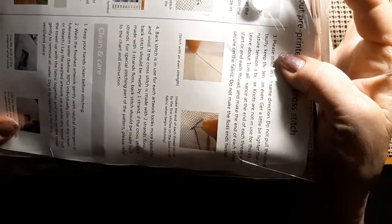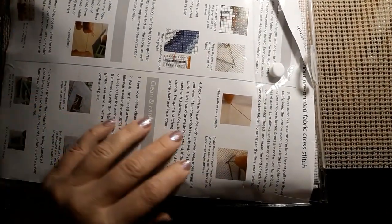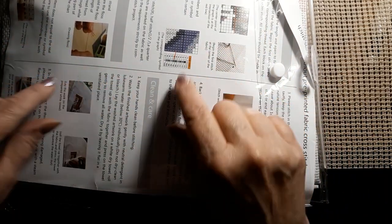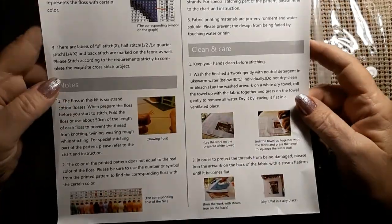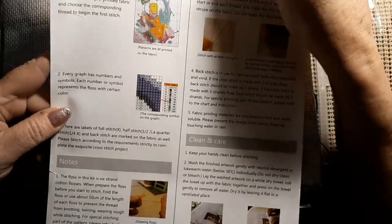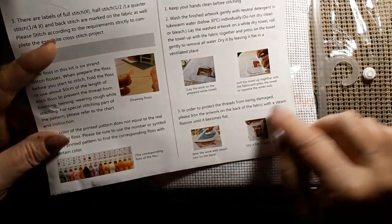Comes in a nice kit. It even hangs up if you feel like you need to hang it. I'm going to bring it up so you can see. There is one of those instruction booklets on how to stitch, how to read the pattern, how to match up the symbols, how to look at the threads. Is it the same on each side?